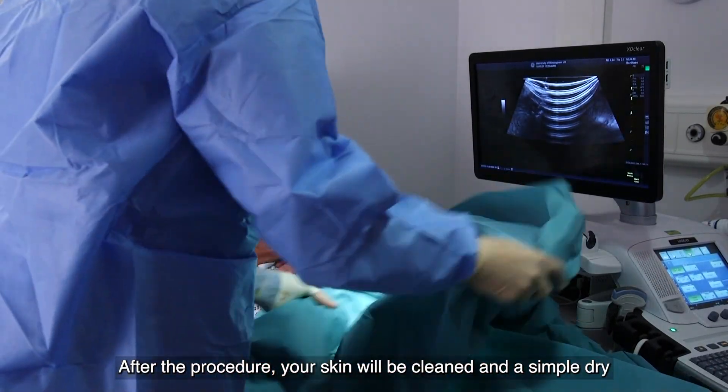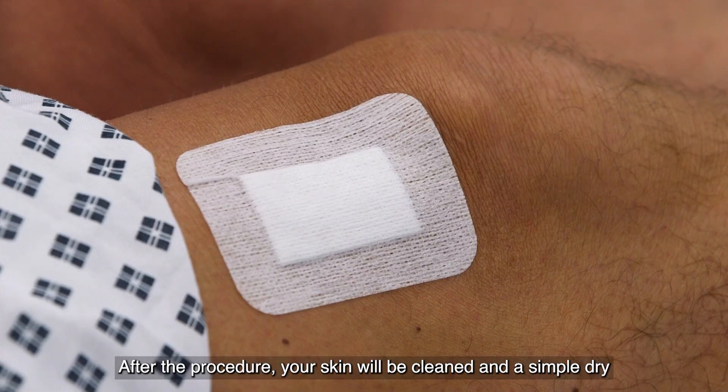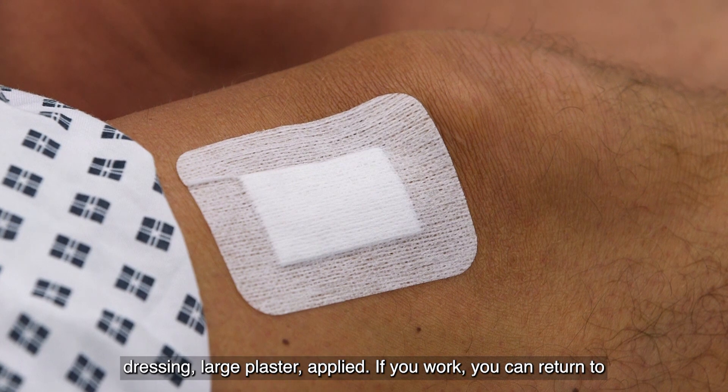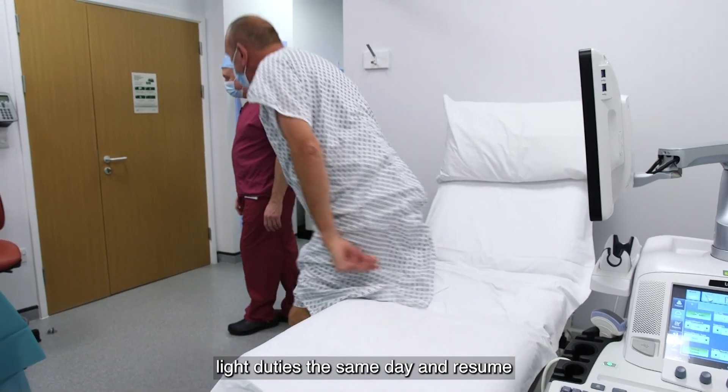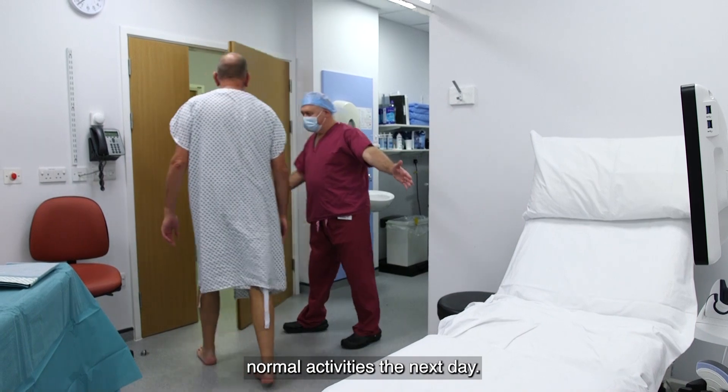After the procedure, your skin will be cleaned and a simple dry dressing, or large plaster, applied. If you work, you can return to light duties the same day, and resume normal activities the next day.